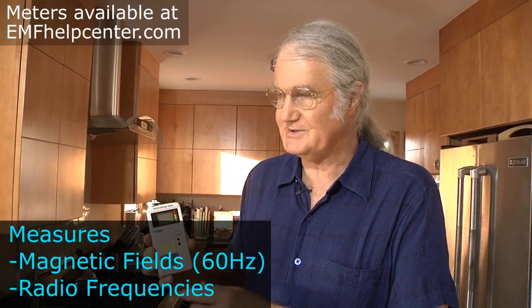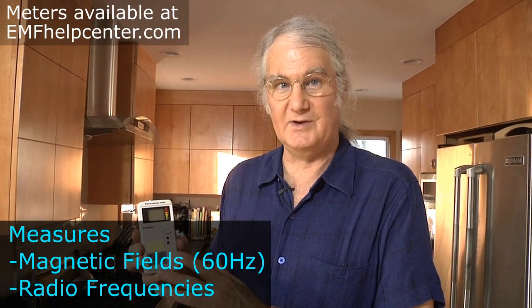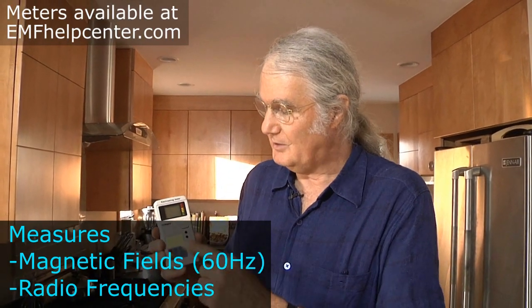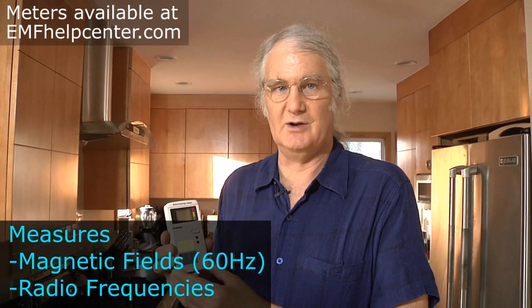These are affordable meters that will help you to measure electromagnetic fields in your home. This meter here is the Cornet ED78S electrosmog meter, which has two functions and measures two different EMFs. The first is extra low frequency magnetic fields at 60 cycles, which is the magnetic field of house wiring. The other EMF it measures is radio frequencies.